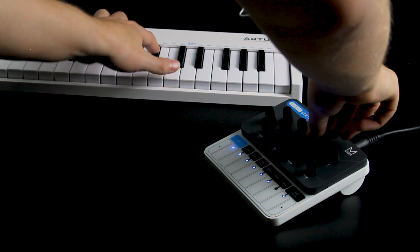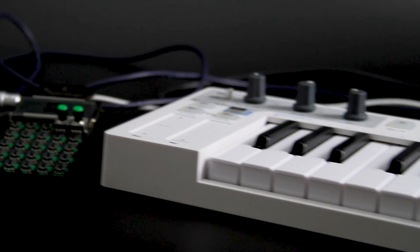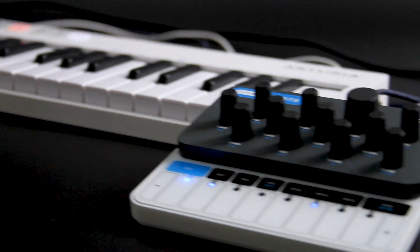With big synth features such as full-size 5-pin MIDI, USB MIDI, and dedicated sync in and out.